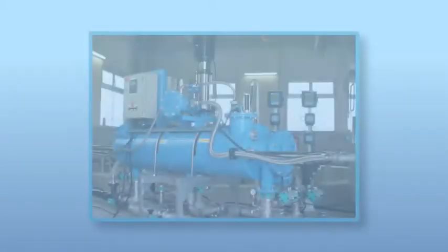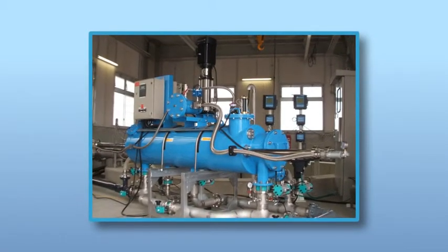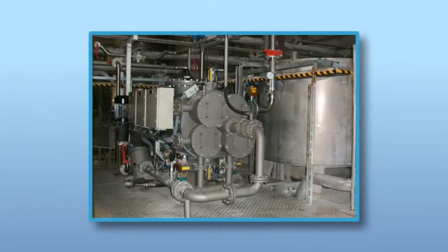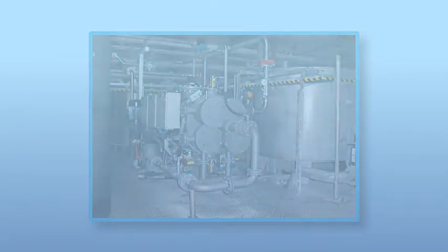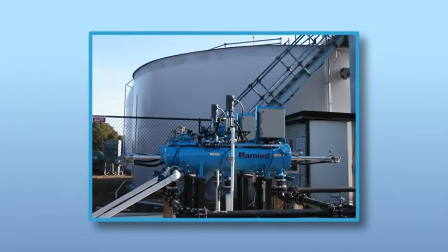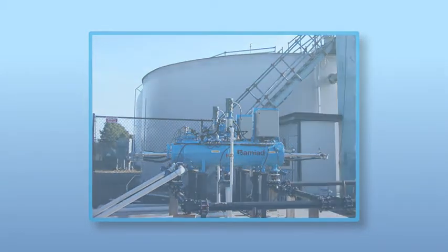AMIAD AMF microfiber filters have been marketed and installed worldwide for almost two decades. These innovative self-cleaning microfiber filters are continuously installed in potable water treatment plants, effectively removing Giardia and Cryptosporidium. The AMF filters are used in wastewater polishing applications, as well as industrial applications such as paper mills and power plants. The AMF technology has also been successfully tested and applied as a pre-filtration solution at desalination plants worldwide, treating water as fine as 2 micron, dramatically reducing NTU and TSS levels.